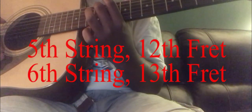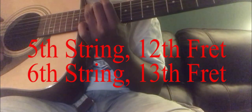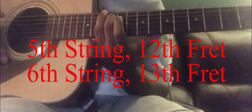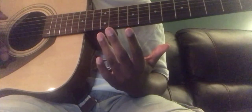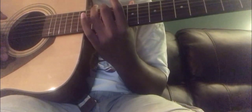And after that, we are going to add the 6th string. So we will put our finger down on the 12th fret of the 5th string, and we will put our other finger on the 13th fret of the 6th string. See where my fingers are? You can either use your 1st and 2nd finger, your 2nd and 3rd finger, or your 3rd and 4th finger. But I'd prefer using my 2nd and 3rd finger.